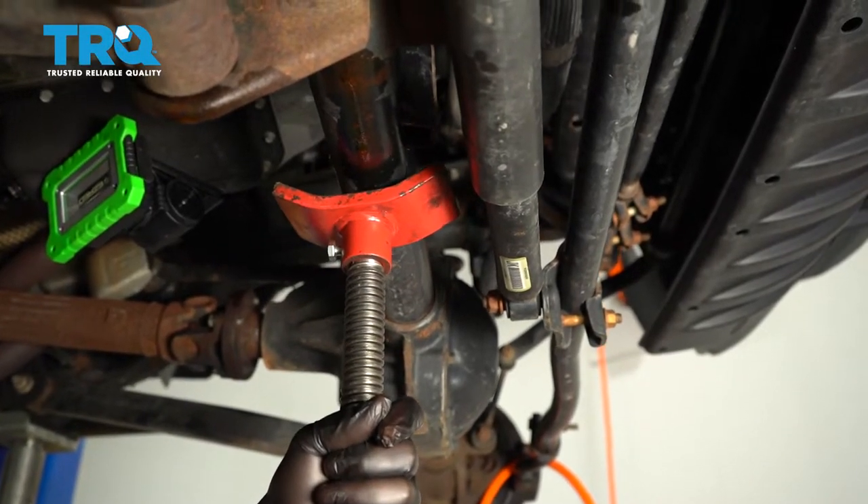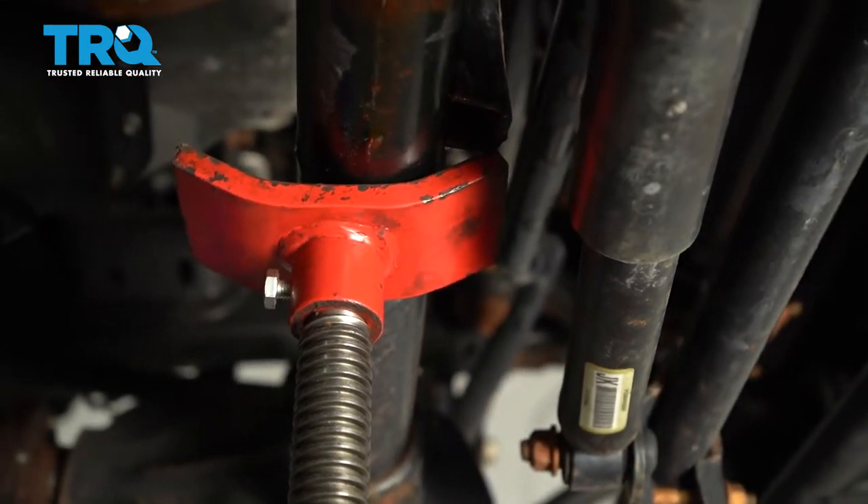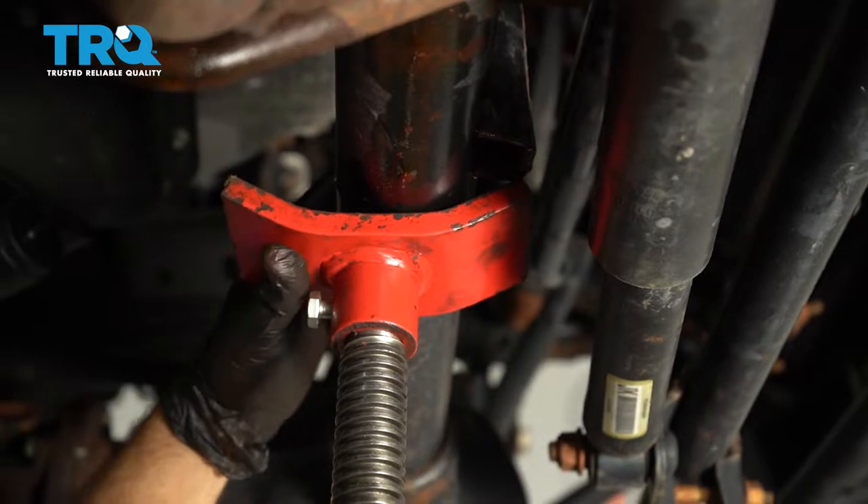With the vehicle raised and supported on jack stands, you can now go ahead and support the axle with your jack just to take the pressure off of that.